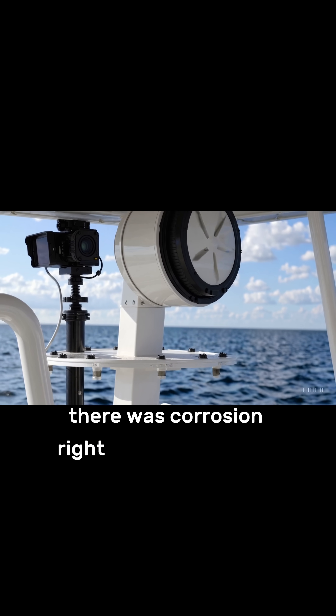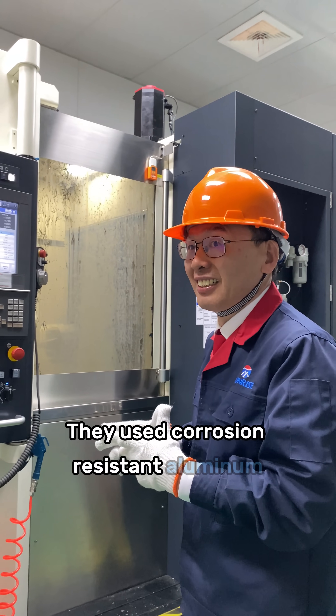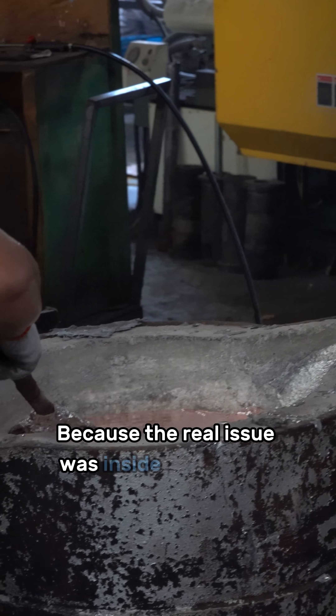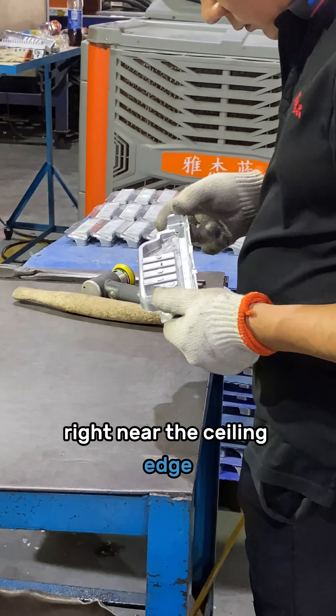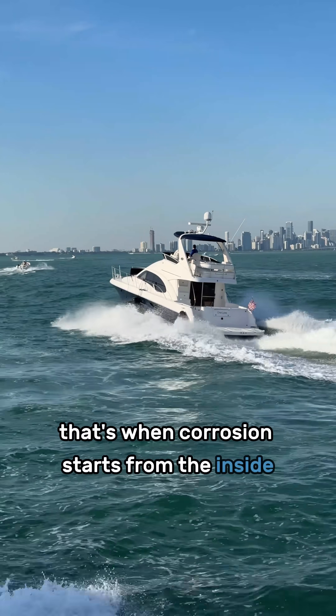Turns out there was corrosion right at the connector area. They used corrosion-resistant aluminum, did coating, plating — still failed. Why? Because the real issue was inside the casting: porosity and trapped impurities right near the sealing edge. And when salt air gets in, that's when corrosion starts from the inside.